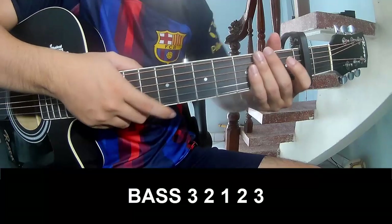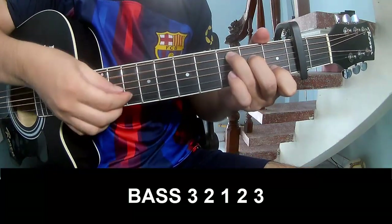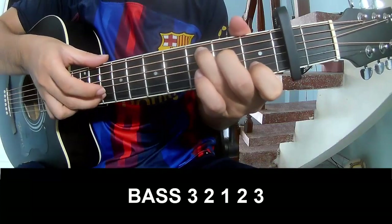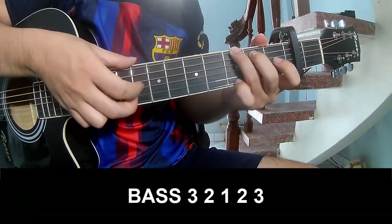The first one to play — play along: 3, 2, 1, 2, 3, play. 3, 2, 1, 2, 3, play.